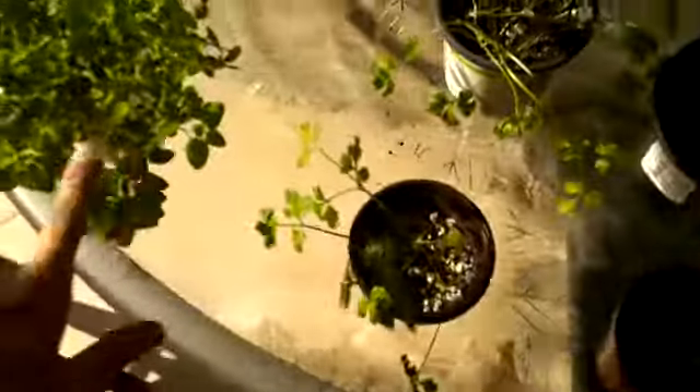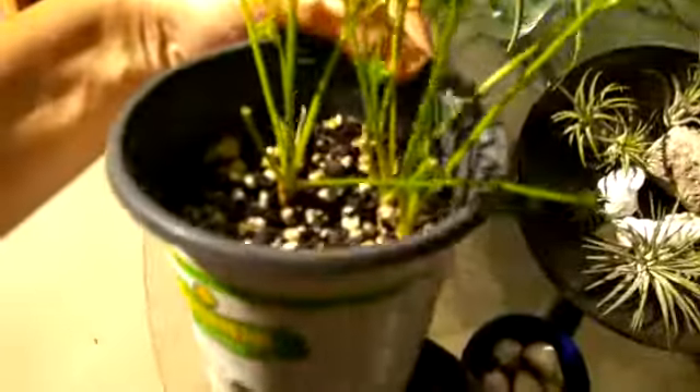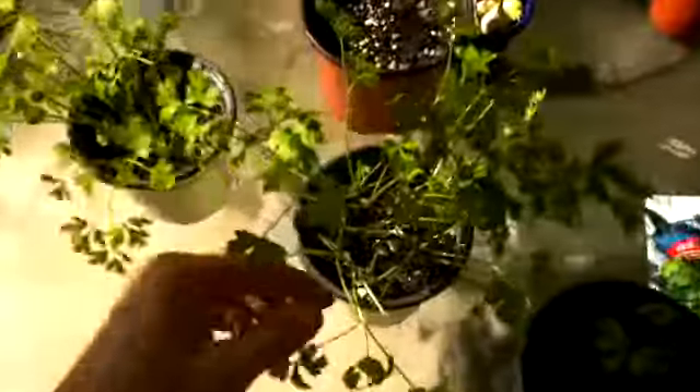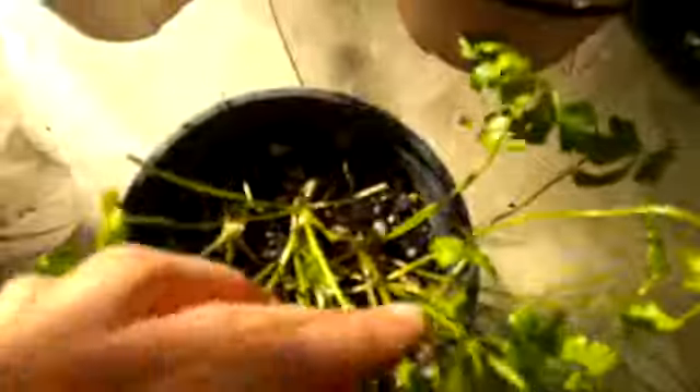You can sprinkle thyme and oregano and stuff like that — you can sow a bunch of seeds in there. This is a bunch of seeds, this is a bunch of plants. If you just have like one oregano or one parsley plant, you can definitely grow parsley — just keep two or three plants in one big container like this. I usually don't plant a lot of parsley together because look how lanky they get.